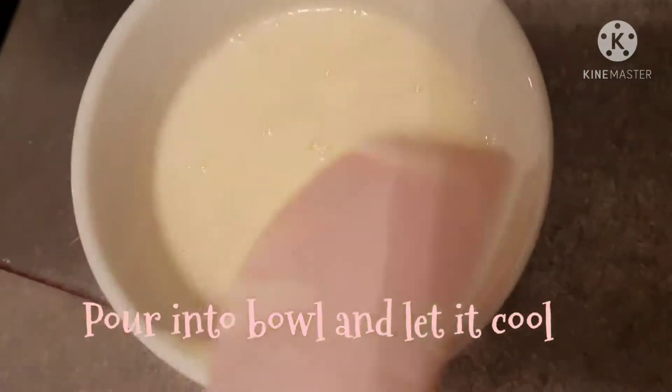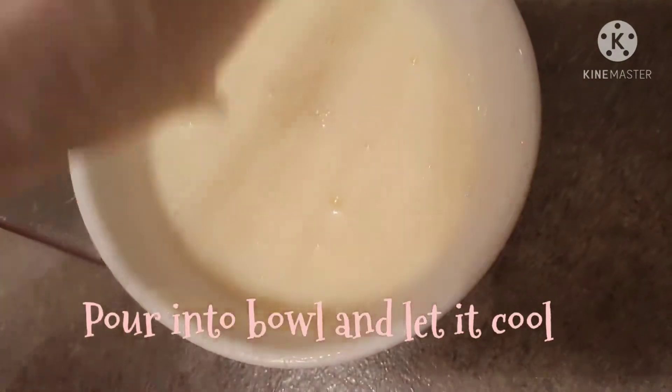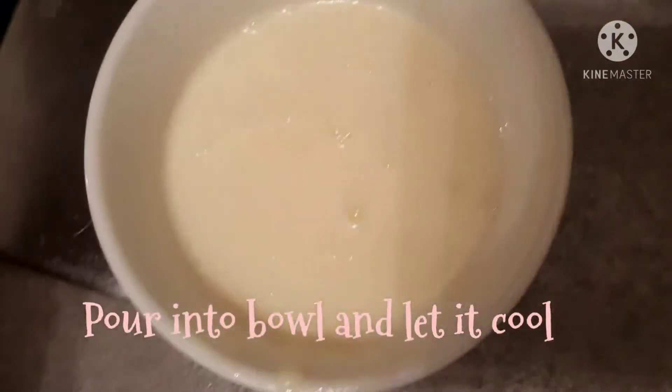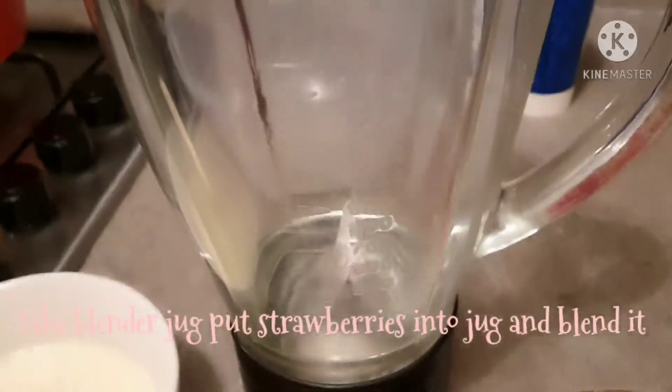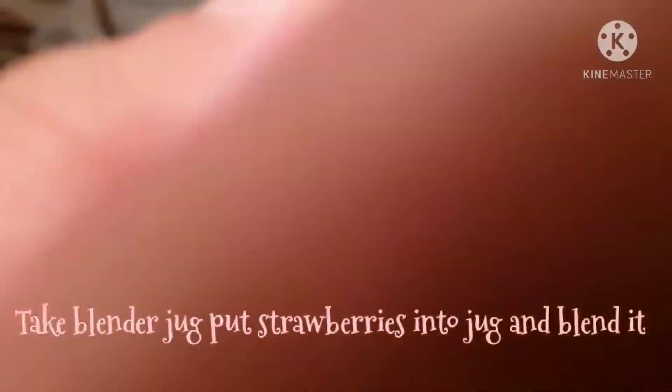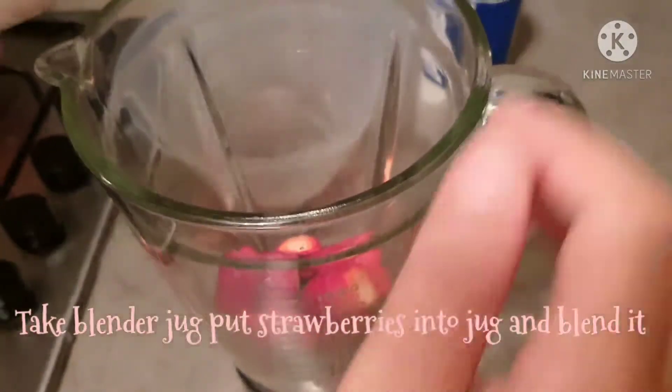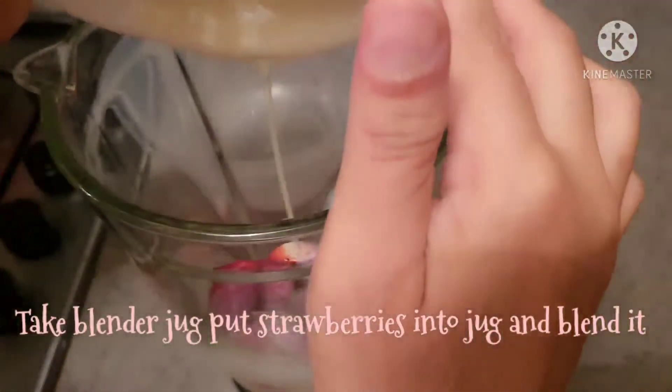You can see it will make a drop. If you want to adjust it, I will add some milk to it. Now I am going to blend the strawberries in a blender.